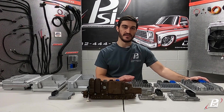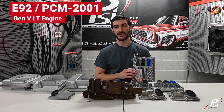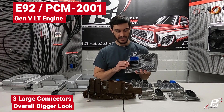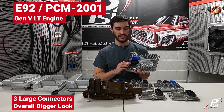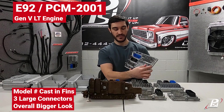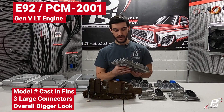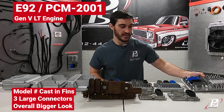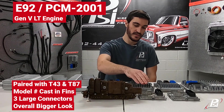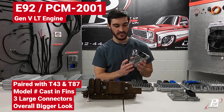That brings us to the end of the Gen 4 controllers. After that we move on to the new Gen 5 LT stuff. They have these bigger ECMs with three large connectors — blue, black, and gray. They're cast right in this big opening 'E92,' as well as being on the back tag. These could be paired with a T43 from a 6L80.